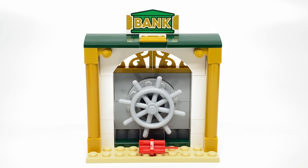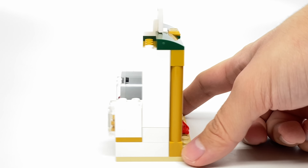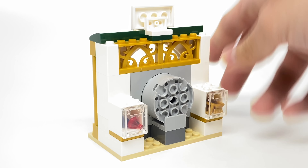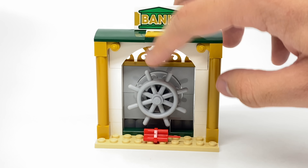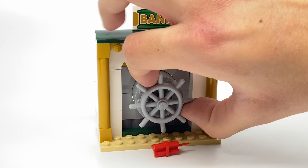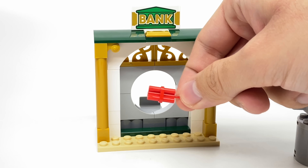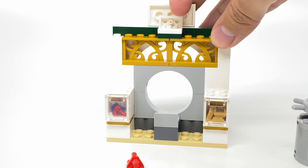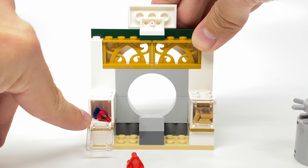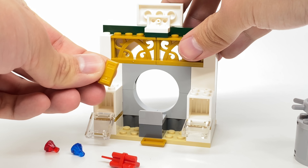I'll save the Spidercopter for last, because this bank is actually probably my favorite build in the set. The design is reminiscent of that Juniors Incredibles 2 set, but it has an interesting feature: a vault door at the front that you open not by spinning, but just by pulling it forward. On the inside they give you a little dynamite if you want to pretend you blew it up, and there are two little vaults — one with a blue gem and a red gem, and the other with some pearl gold bar pieces.